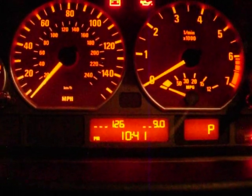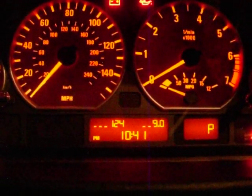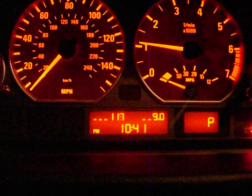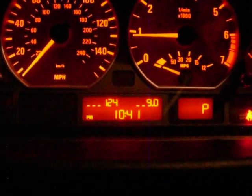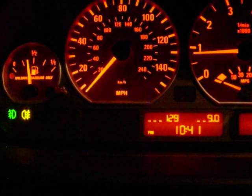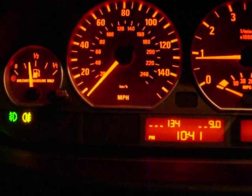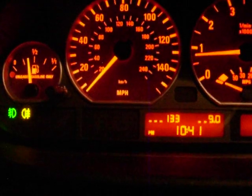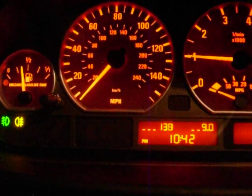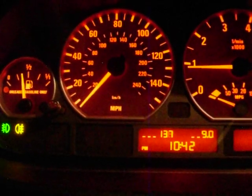Let's turn some stuff on — let's turn the radio on, and start the car with everything on. The voltage is at 12. Let's turn the headlights on, and the fog lights — front and rear fog lights. It's at 12, 12.13 — that's with everything running in the car. Then turning everything off, it's back at 14.